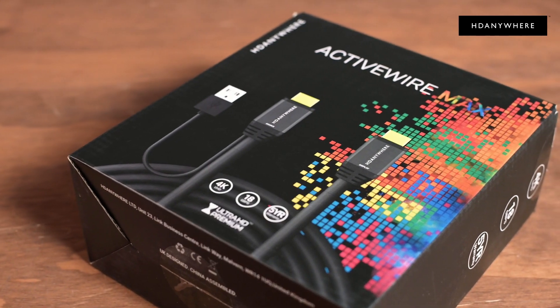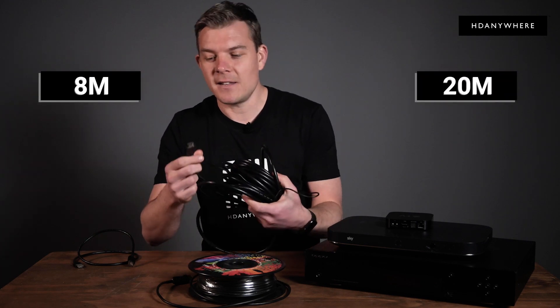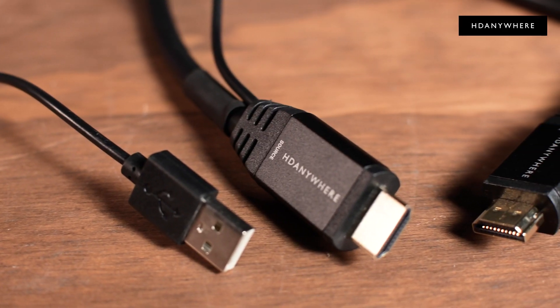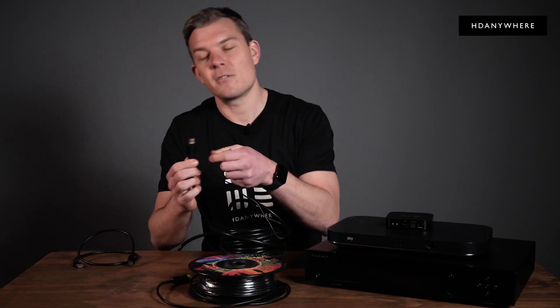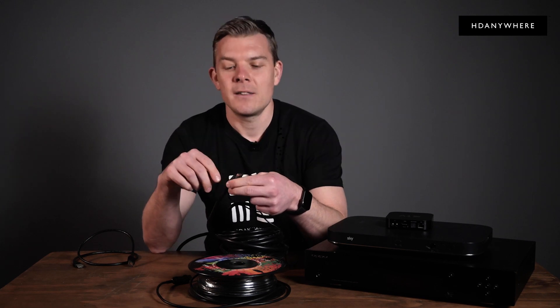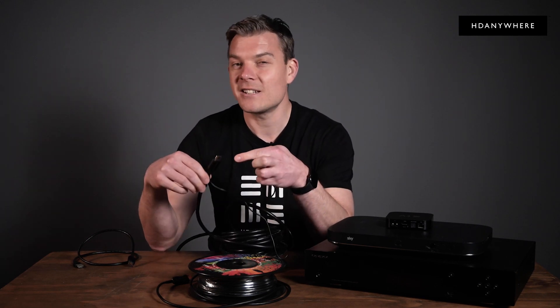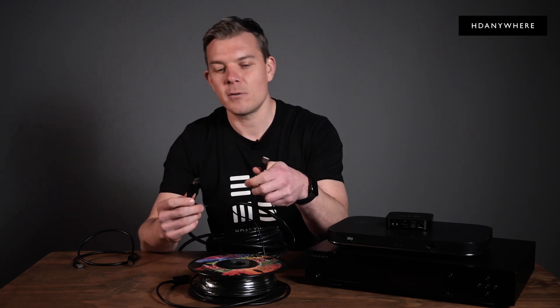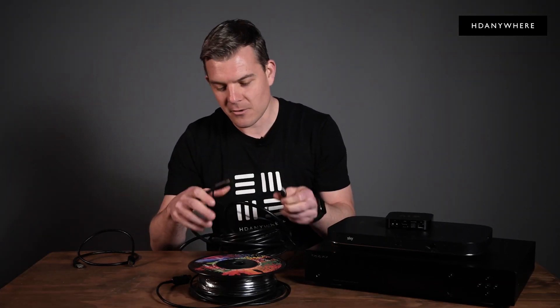This is the Active Wire Max. It starts at 8 meters and goes up to 20 meters in length. As you can see, it's a little bit chunkier than the Slim Wire cables and the head shell is a bit bigger, because it's an active copper cable. That means we need to inject some extra power into the cable to ensure the signal integrity stays solid over 20 meters, and we do that via this little USB cable. So you plug the USB in, the HDMI in, and that solves the problem.